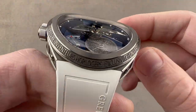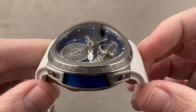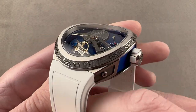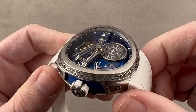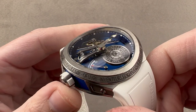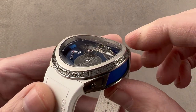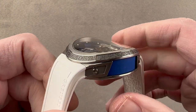It is Grubel Forsey's philosophy of watchmaking: build things that are exclusive, universally original, finely finished, perfected, technically accomplished, showcasing know-how, invention, and of course all of that in the scope of world's best finishing.